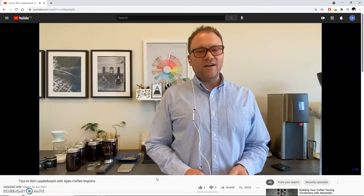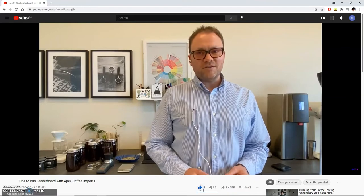If you're looking for some pro tips from last season's winner, we actually reached out to Jeff Fleming of Apex Coffee, who got the top spot for season one. He put together an awesome coaching video that explains some tips on how you can take the top spot for season two and onwards.